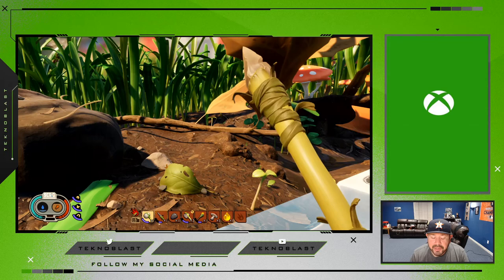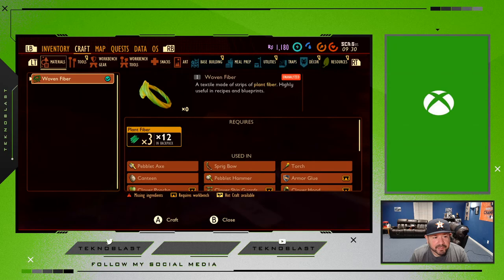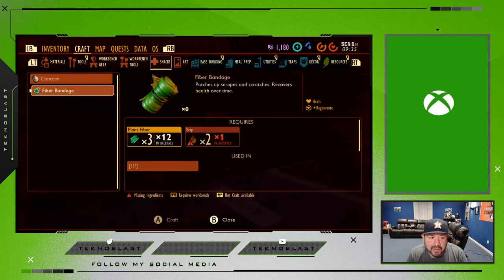But you can patch yourself up and I'm going to show you how. I'll go into the crafting screen here, and if we go over to snacks, here on the second option — fiber bandage — you need three plant fibers and two sap droplets.